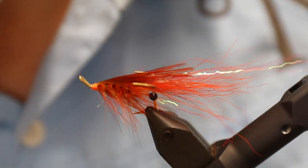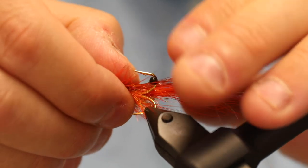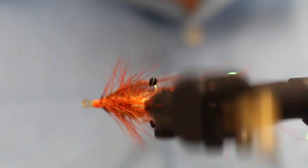Hello there everyone. Today we're going to do this. This is a variant of the GP — a very, very classic fly — but I'm going to do this a bit faster and a bit more easy than the original one.